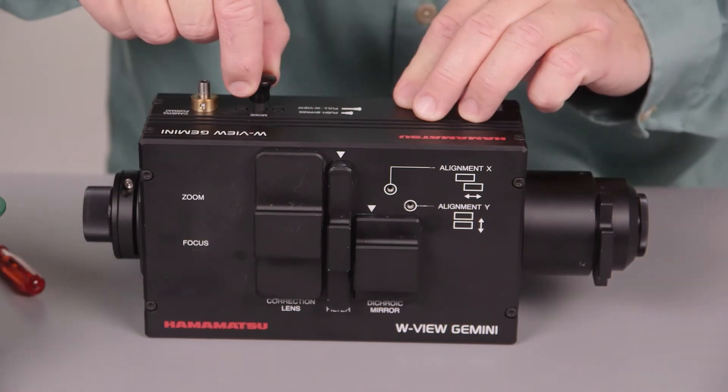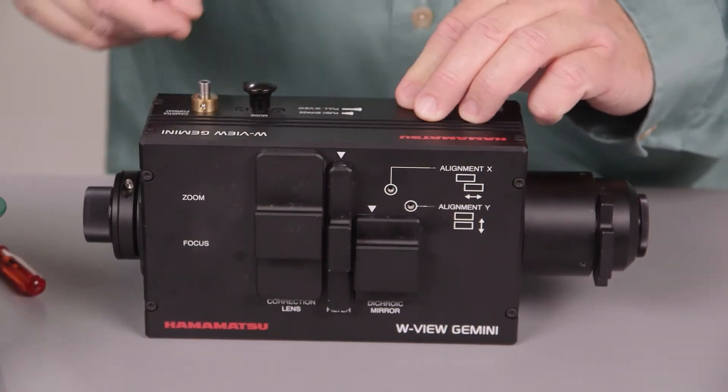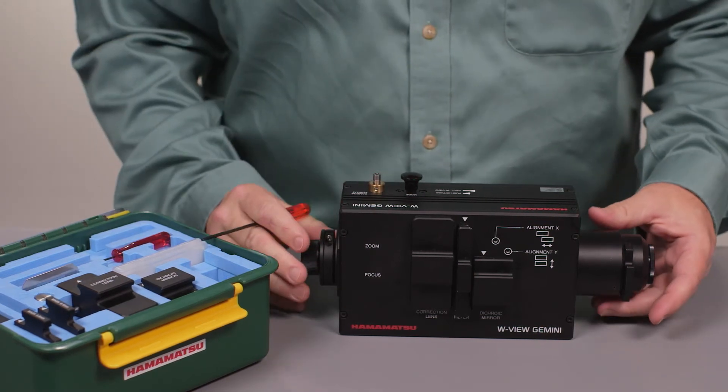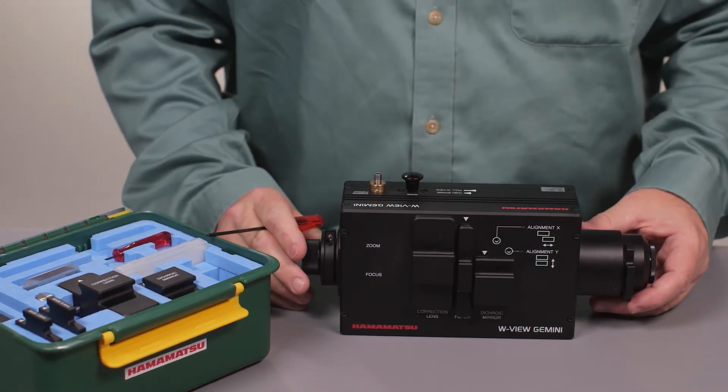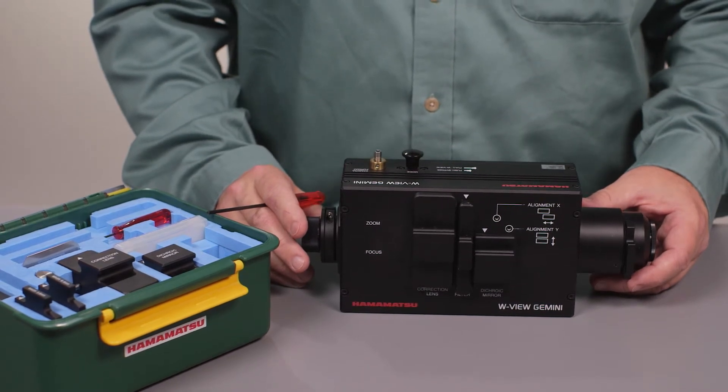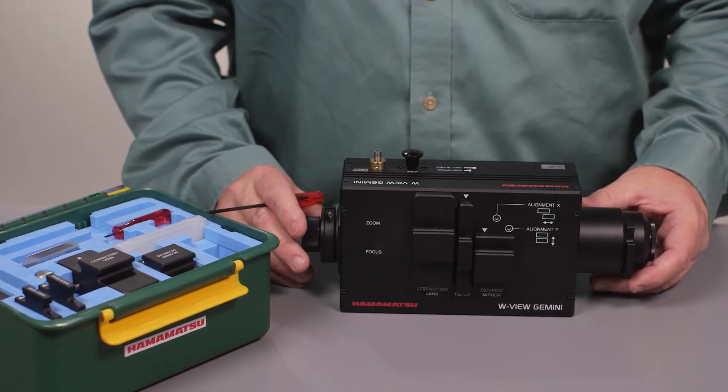The last step is to take this knob, push it in, and now this is in Bypass Mode. Optically, it's as if it were not here. You'll find that the transmission of this is 96%, far higher than the competition, so there's almost no light loss at all.